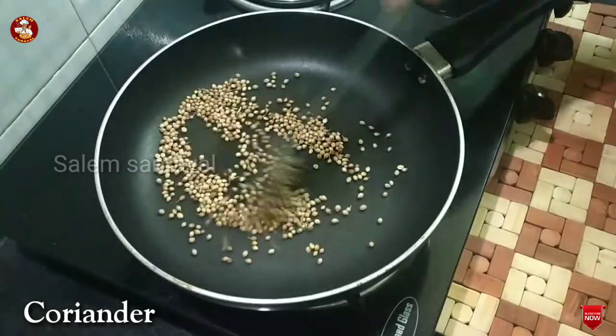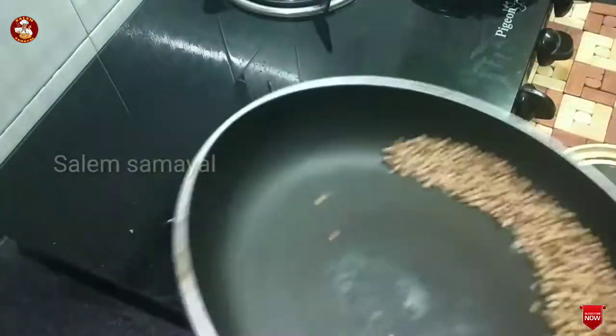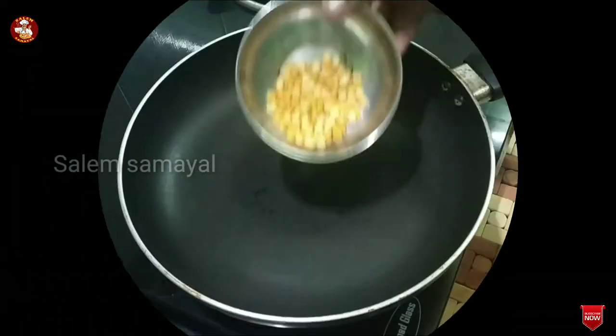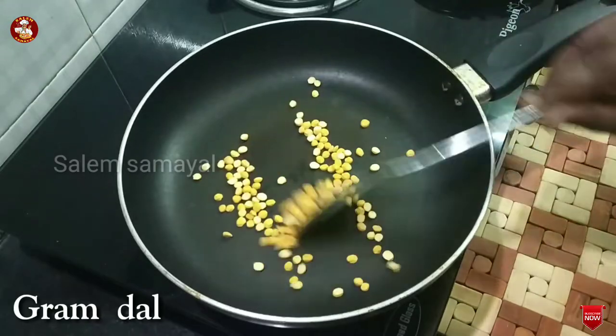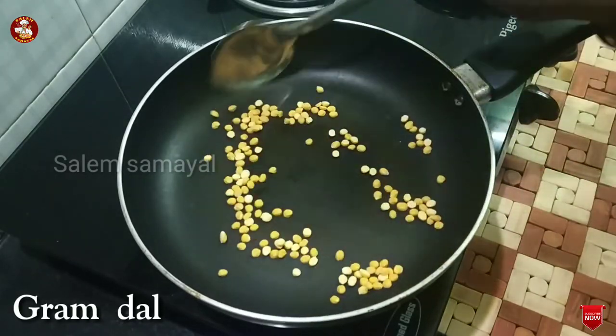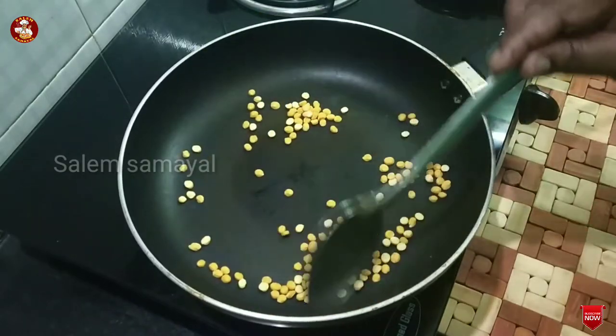Add 2 spoons. Add dry roast. Add 1 spoon, add 1 spoon, and fry. Make this egg fry. Remember, it tastes good.